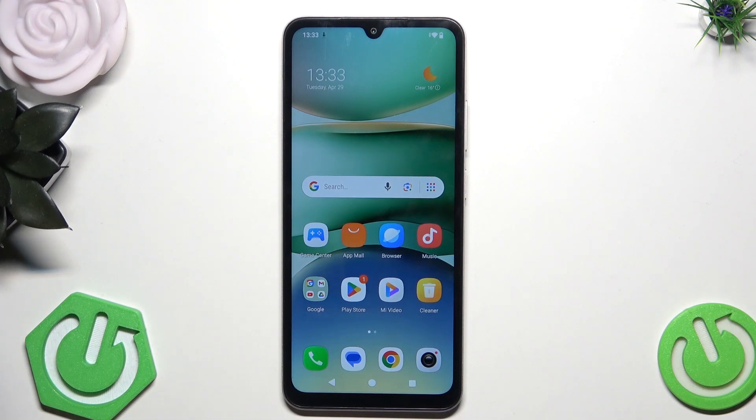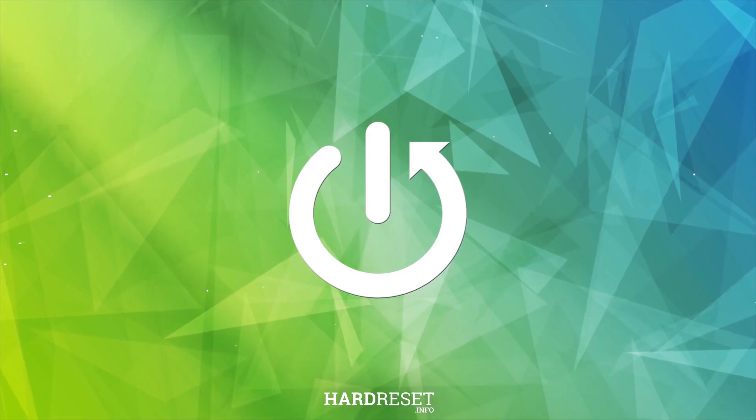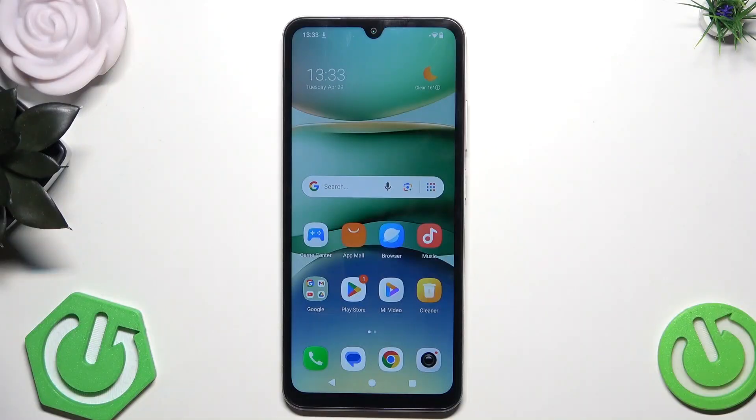Hello, in this video I'm going to show you the security tricks on the Redmi A5. Alright, so let's begin.